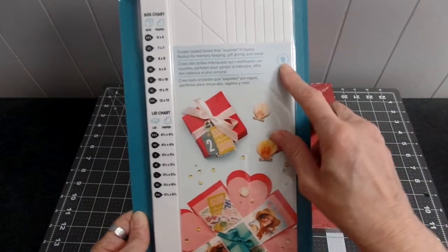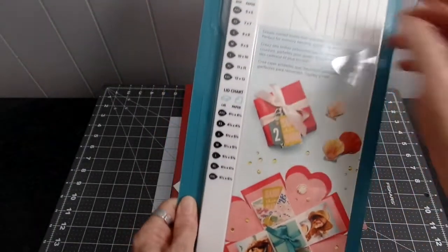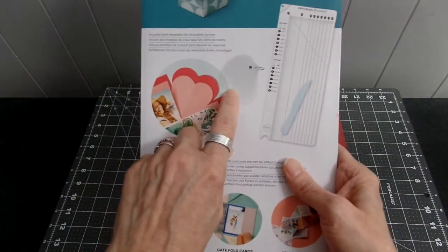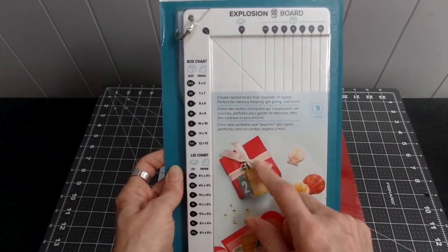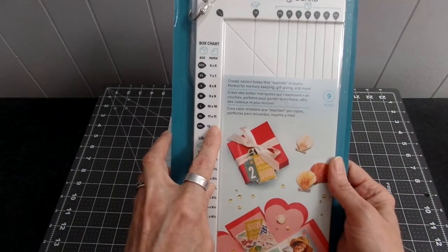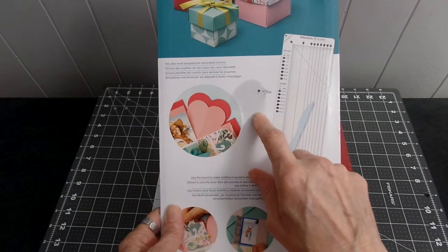This is a nine-piece scoreboard set. You get the scoreboard and the scoring tool to score your paper. This scoreboard can make seven different explosion box sizes — seven different exploding boxes.